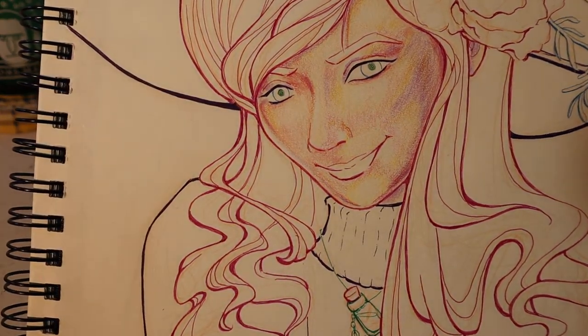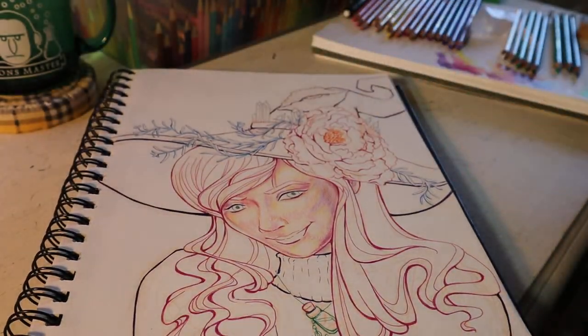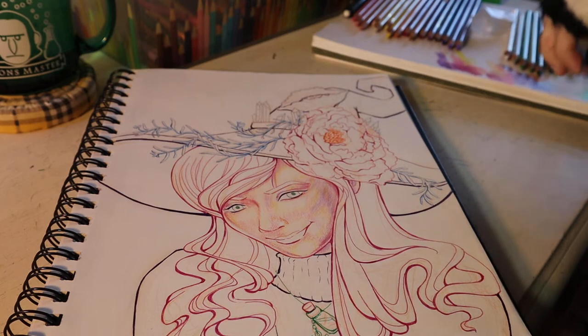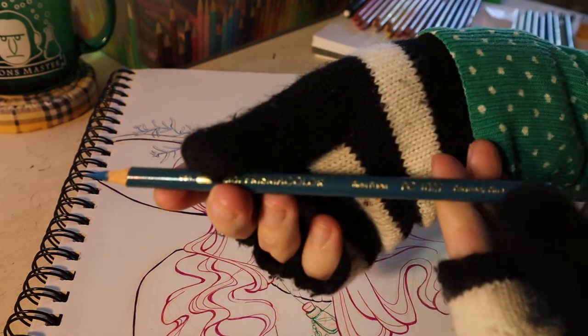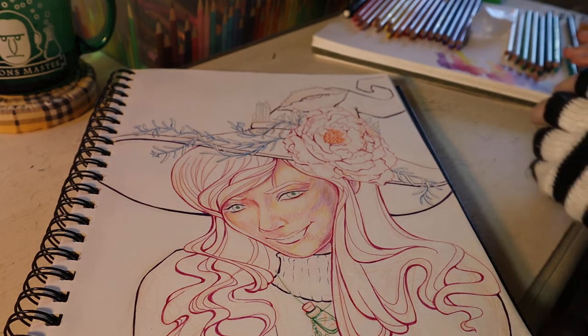The dark green is nice and dark, and I'll probably go back and do that a little darker later. I might add a little bit of this peacock blue to it, but for now I'm going to leave it dark green.